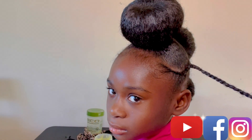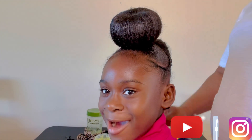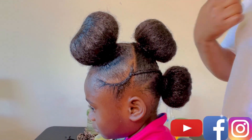As for this cute clip, you can put it anywhere — anywhere of your choice — and it will still look beautiful. I choose to put it at the back.